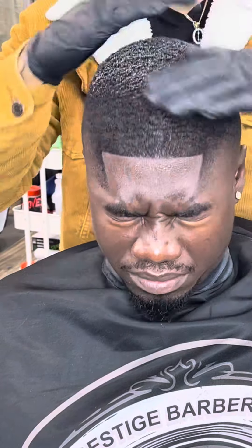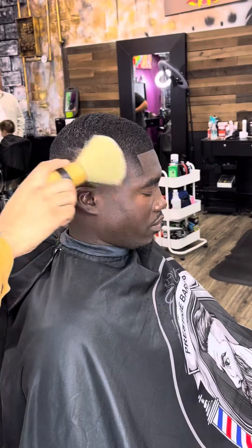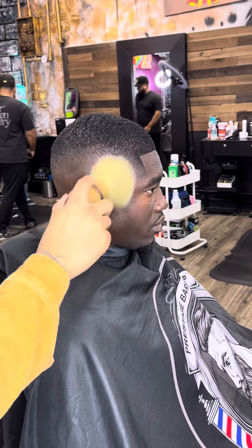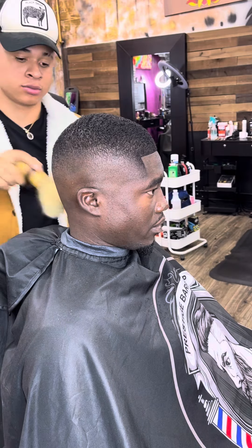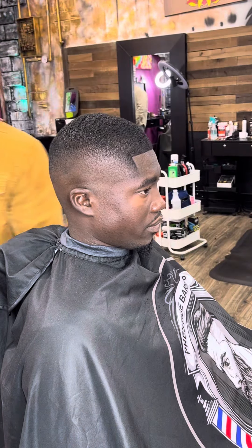Now let's grab that pomade and get that boy spinning. I'm putting the pressure on it — I know y'all see it. And this is how this should look at the end. I hope y'all enjoyed it. Go ahead and let me know what other videos you want to see. Tap in — this is the midfade with Banks.